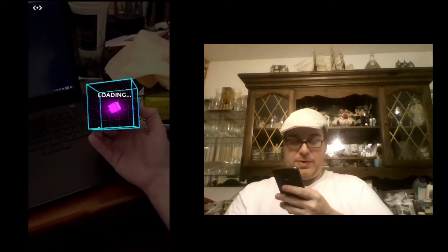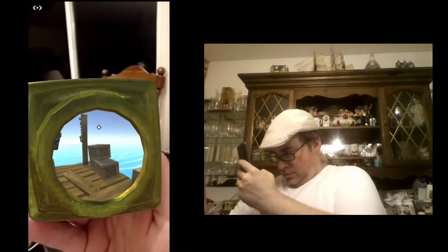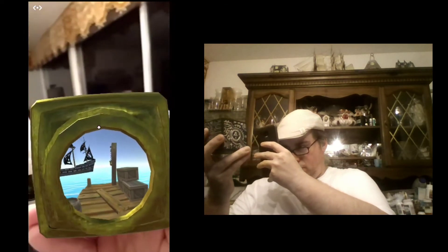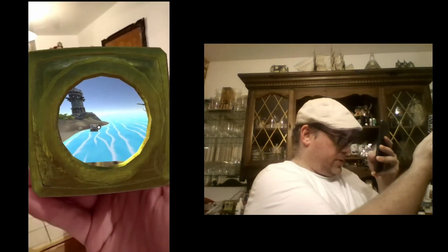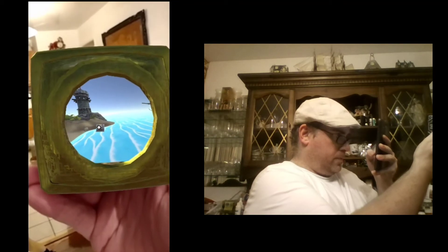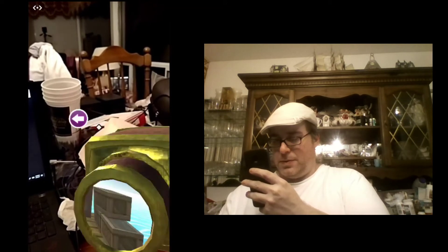Pirate Island — you're looking through a spyglass and trying to avoid the pirates. I found some treasure! If you look here, you can see the front of the spyglass.